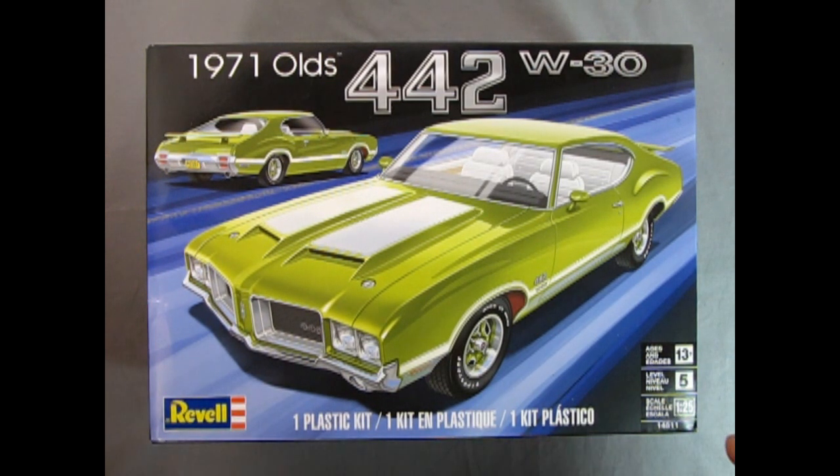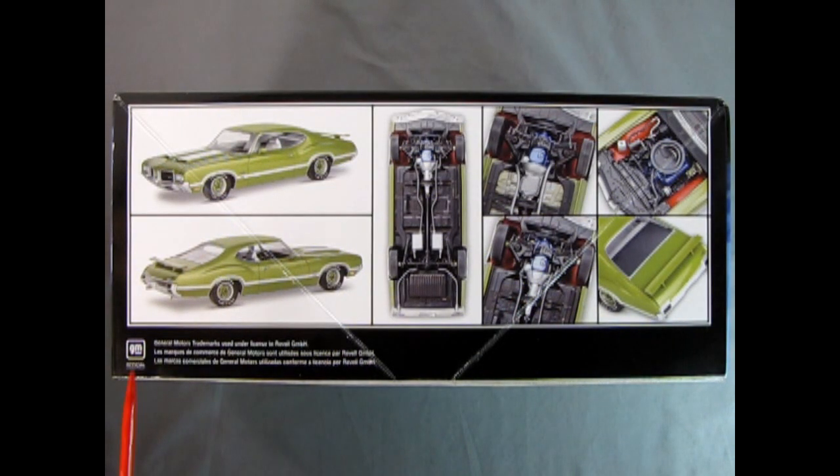This is a skill level 5 kit from Revell Germany, for ages 13 and up, in 1/25th scale. Looking at this side of the box, we have a built-up version of the kit with a lot of underneath and chassis details. Here we have the front three-quarter view and the rear three-quarter view of the kit.